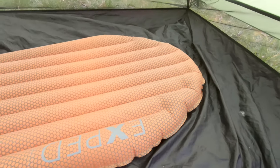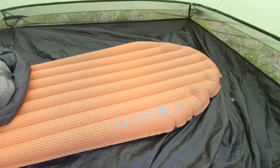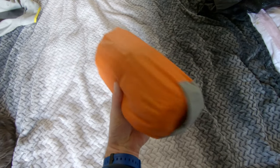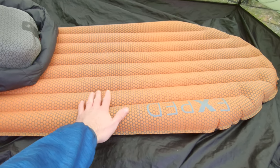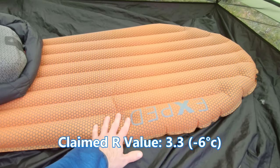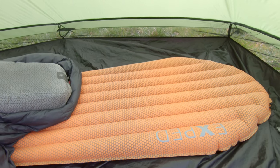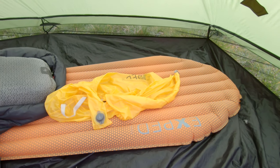Underneath I've got my sleeping pad — this is the X-Ped Cinemat in medium. I got this for Christmas just last year and I've only used it two or three times, but it's really comfortable. The honeycomb pattern design actually does work — it stops you sliding off. It's got a good R-value so it can handle milder winter nights, and it comes with the schnozzle bag for pumping it up so you don't get your breath inside causing mold.